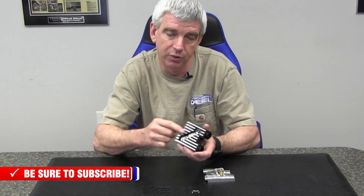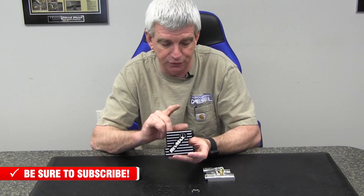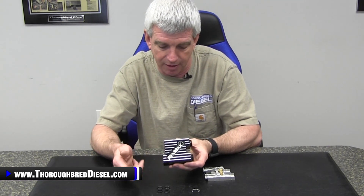The transmission thermostatic cooler bypass valve has been eliminated by several companies, and we really liked the RevMax version of this. This is for the 2013 to 2018 Dodges again, 68 and 69 transmissions. This is solid 6061 billet aluminum, and honestly it's a machining work of art. Even a simple little part like this, they've done just a great job on it.